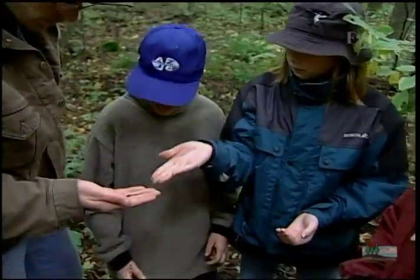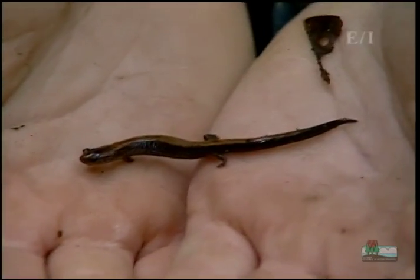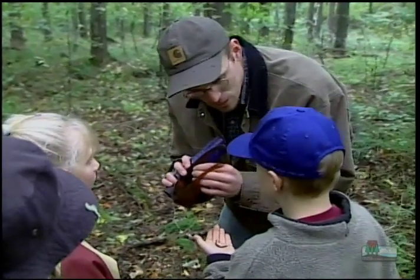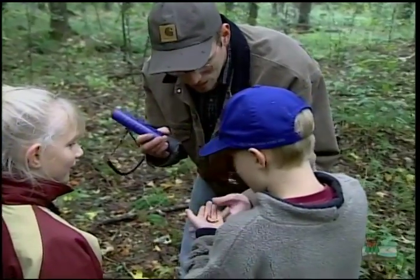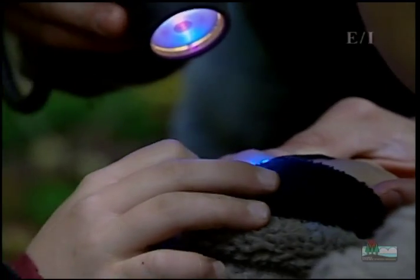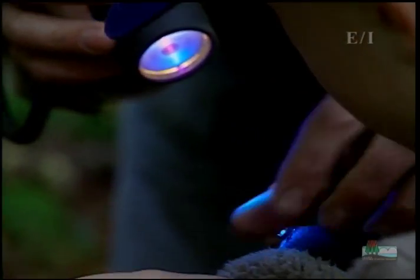And sure enough, they found one — perfect for Mitch's study. Now he has to see if this salamander has been marked and take his data. They can tell if the salamander was marked before by using blue blocker glasses and an ultraviolet light. When it has a tattoo, the tattoo will show up under the light. If it doesn't, then Mitch will give it a mark. This one's never been marked.